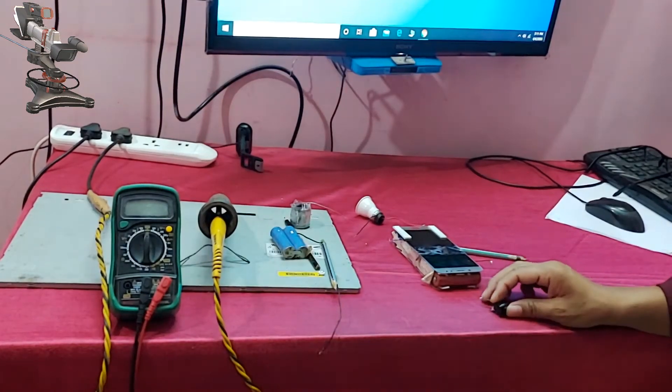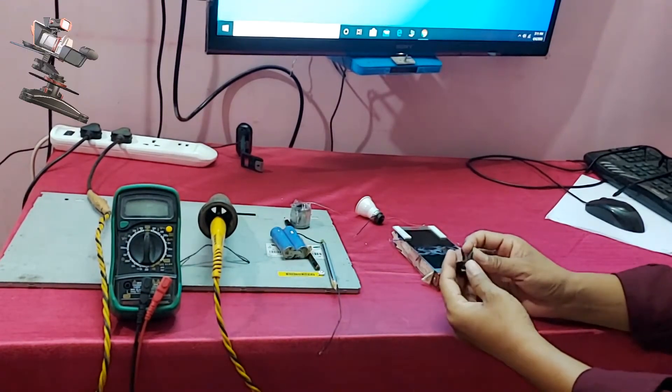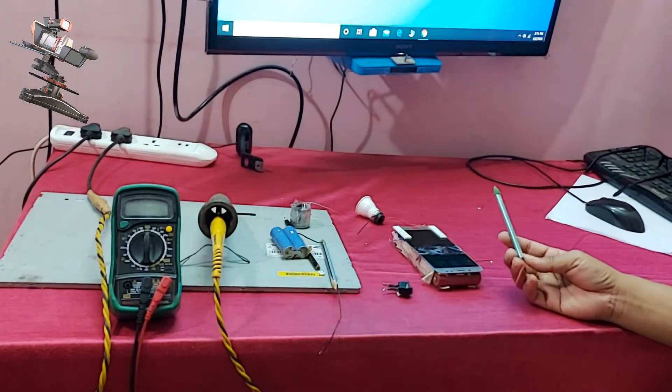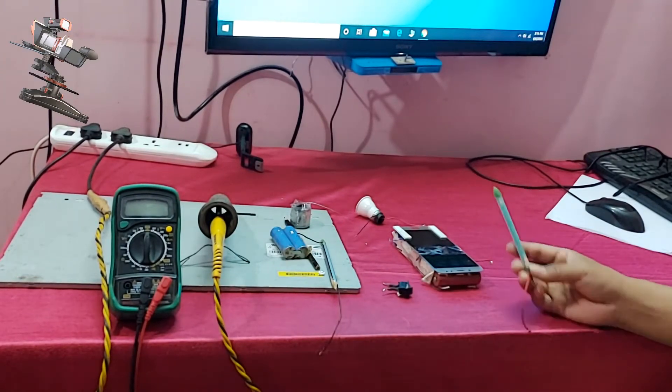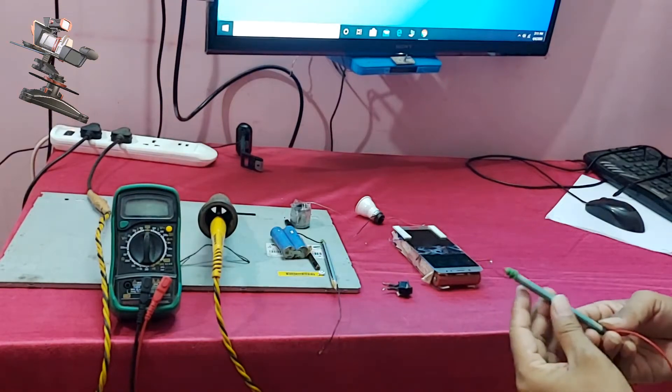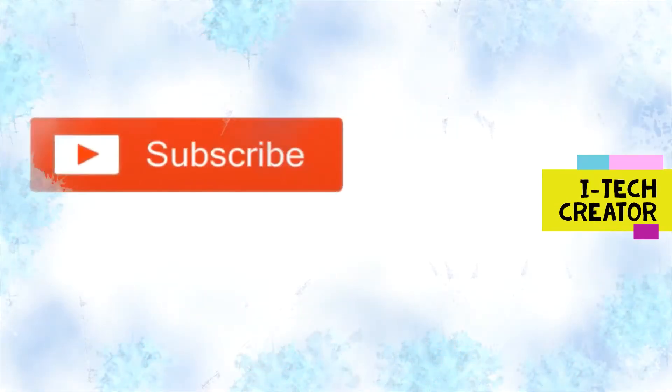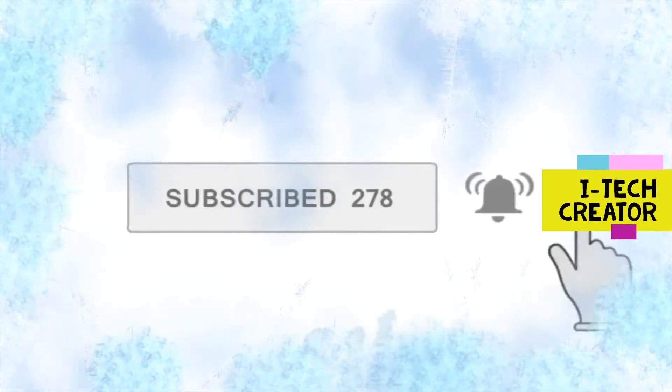Hi friends, welcome back to my channel, The Eye Tech Creator. Today we will experiment to find out whether a graphite pencil is an electricity conductor or not. Subscribe to this channel and click on the bell icon for notifications.